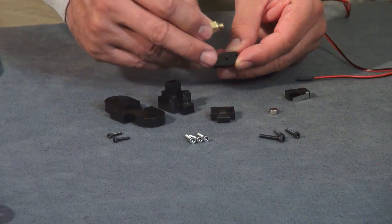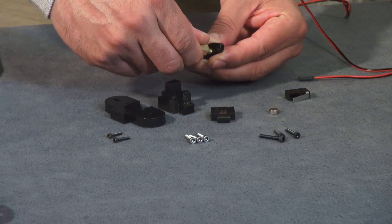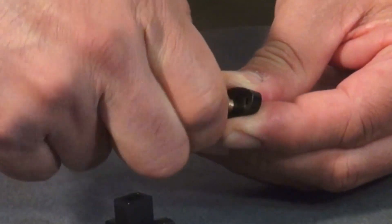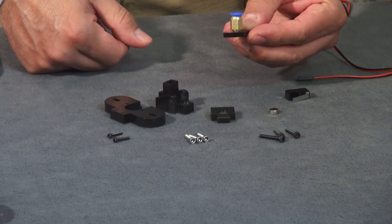Take this plastic piece and your brass fitting — you're going to thread it into the flat side of your plastic piece. Just press fit it, keep it centered, and screw it all the way down making sure it screws in flat. Make sure you do not over-tighten it, just get it nice and firm, and you're good. Set that aside for later.